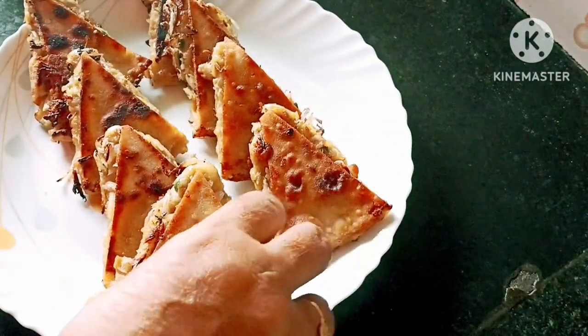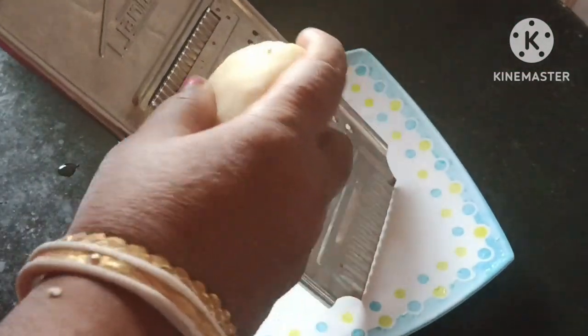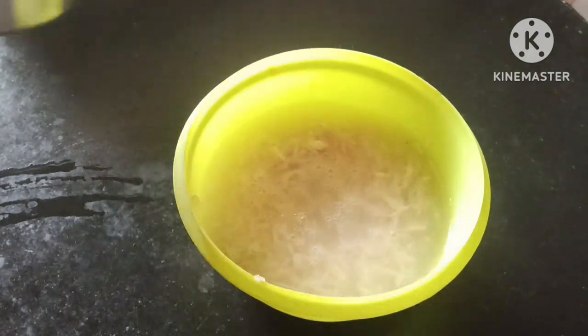Let's see the recipe. We are going to take a look at the recipe for dinner.